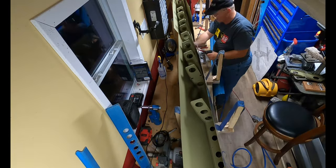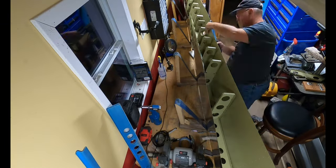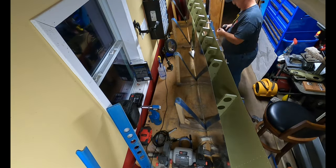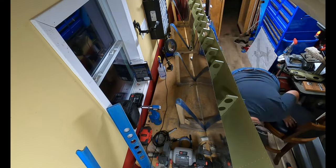I had not gotten around to dimpling the ribs to accept the dimpled skin. So it was just a quick set up on the squeezer and boom, drop it in the skeleton.